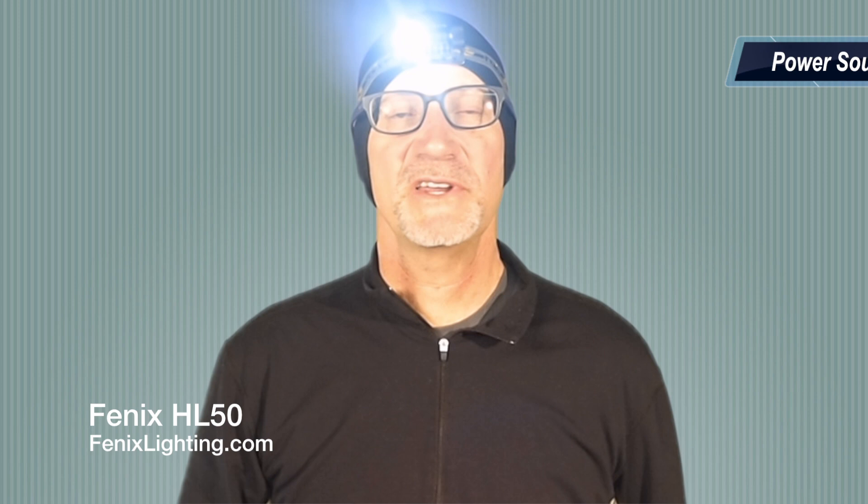Peter Rees with Open Air Brands introduces the Phoenix HL50 headlamp. He demonstrates that pressing and holding at any point activates a 365 lumen burst output.